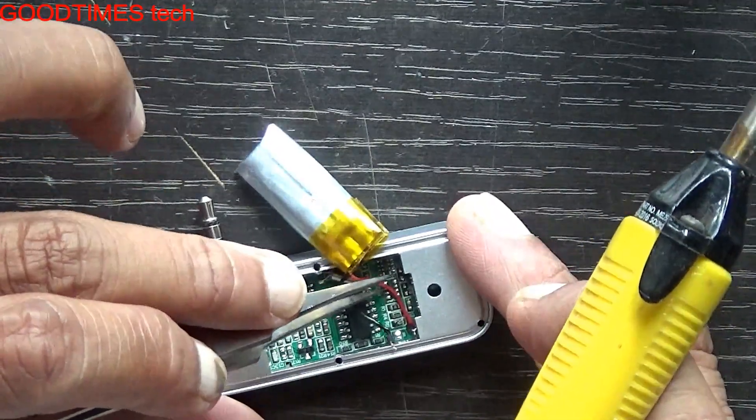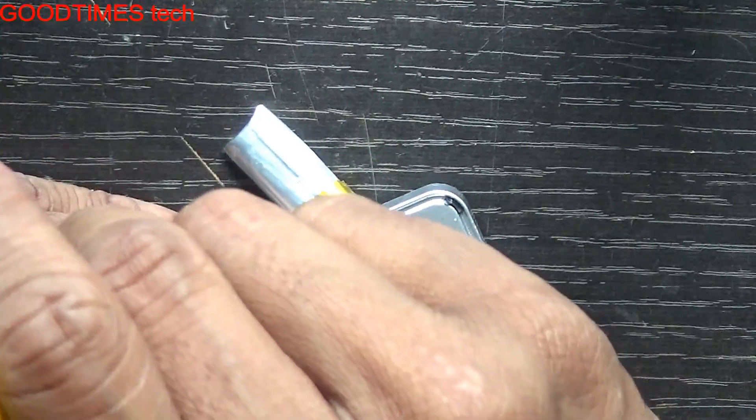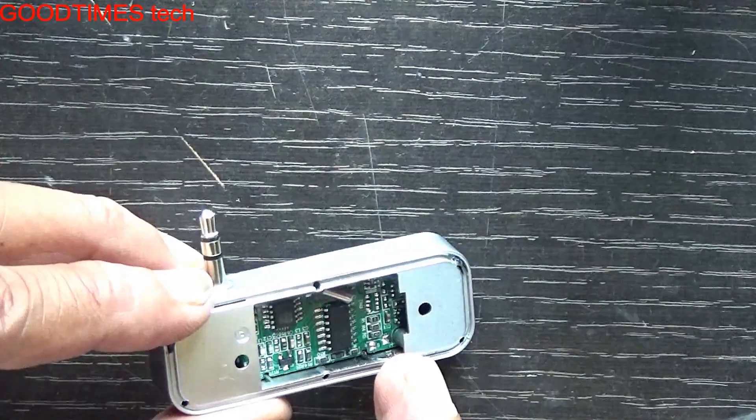You can see the two terminals — the red one is positive and the black is negative, which is the standard in electronics. We will remove this. Okay, this way — here we can see the terminals.